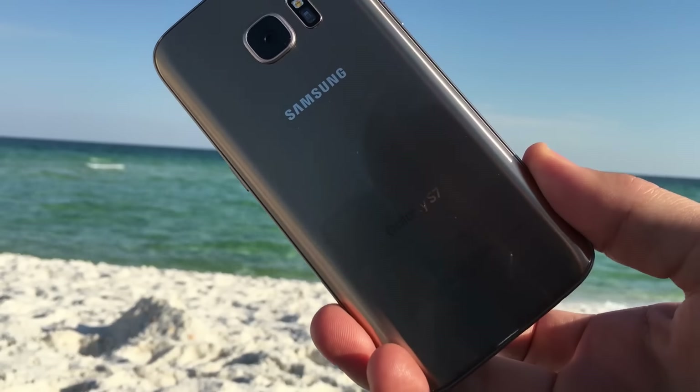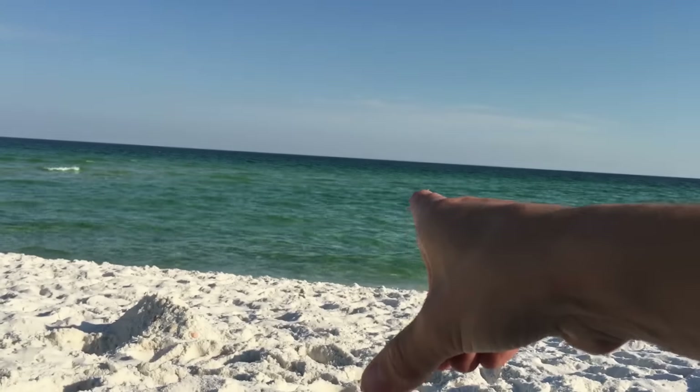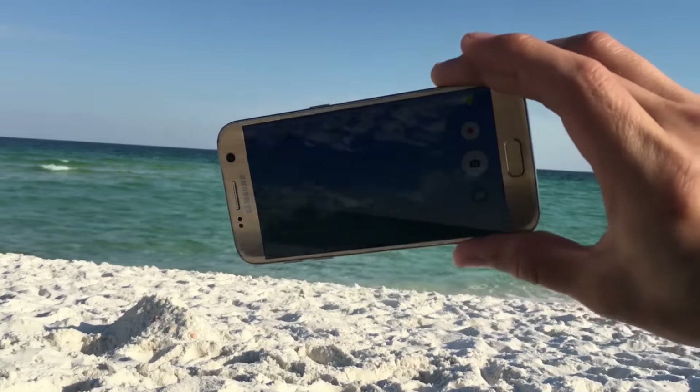I have my Samsung Galaxy S7 here and what I'm going to do is an ocean test. I'm going to go to the Gulf of Mexico on Pensacola Beach. And this is salt water. So here's my S7.